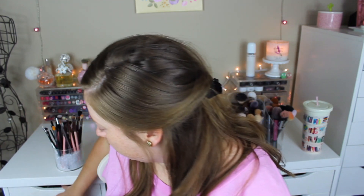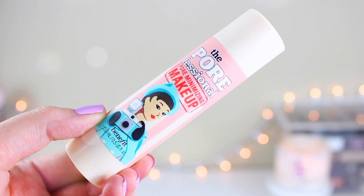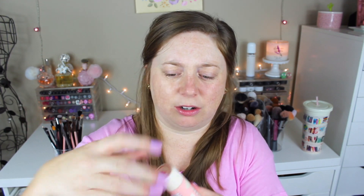Normally at this step I'd go in with my Milk Makeup Blur Stick, which I think is incredible. But today I'm finally going to be trying the Benefit Porefessional Pore Minimizing Makeup. I love the Benefit Porefessional Primer, so today I'm using the makeup version. It has a sponge on the bottom, which I probably won't use. Then you open it here and there's a button that says press — and it's very liquidy. That is really cool packaging, the way it shoots out like that.